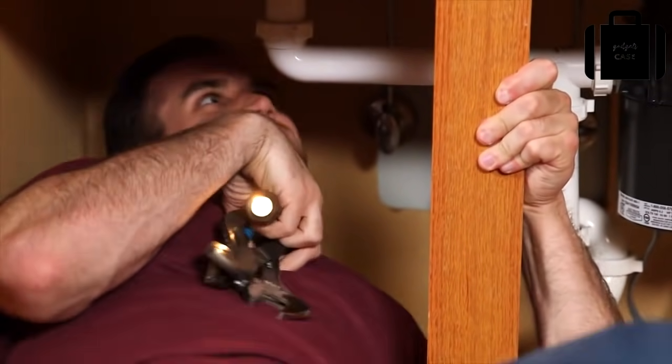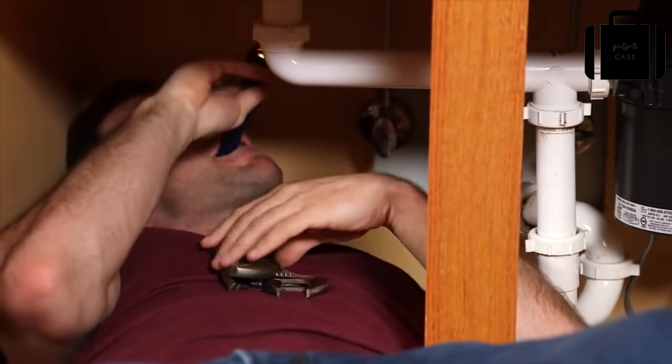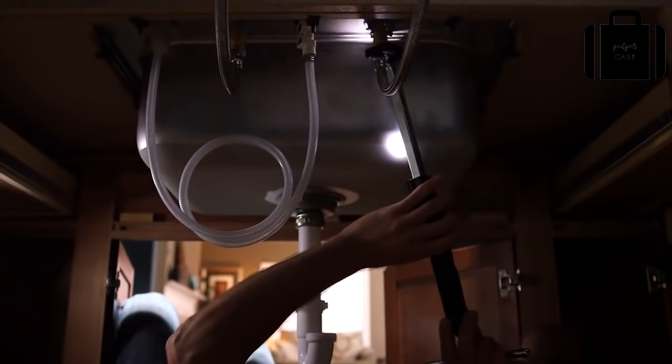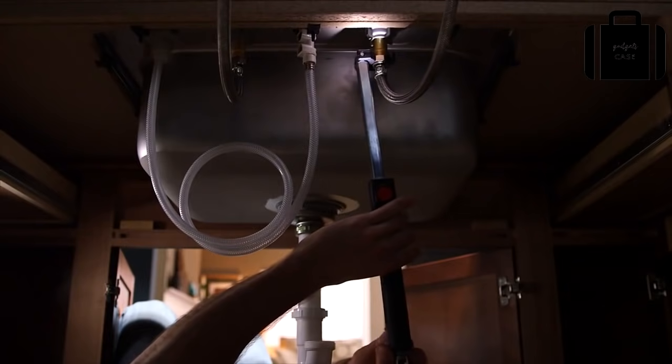No more crazy contortions to reach a faucet fitting or a retaining nut, or stumbling and fumbling to see what you're doing. The RIDGID model 2017 is the first basin wrench to provide you with light exactly where you need it, thanks to its integrated water-resistant LED light.